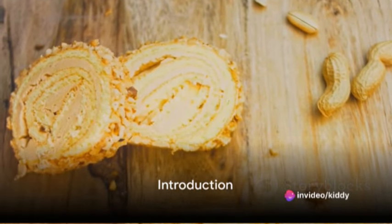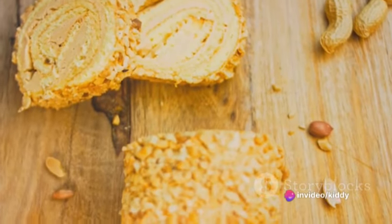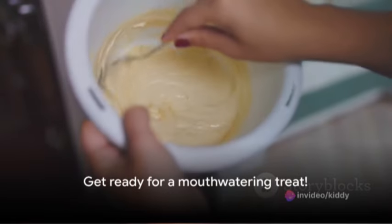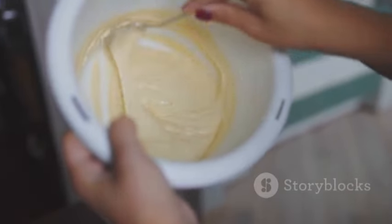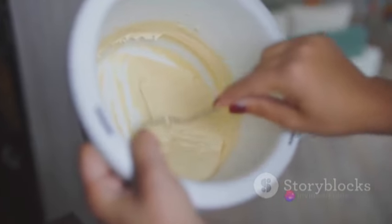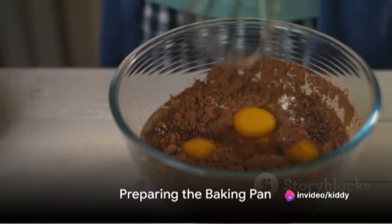Are you a fan of peanut butter and on the hunt for a new dessert recipe to satisfy your taste buds? Well, you're in for a treat. Today we're going to walk you through the steps to create a delightful peanut swirl cake — a moist and flavorful cake with a swirl of peanut butter goodness.